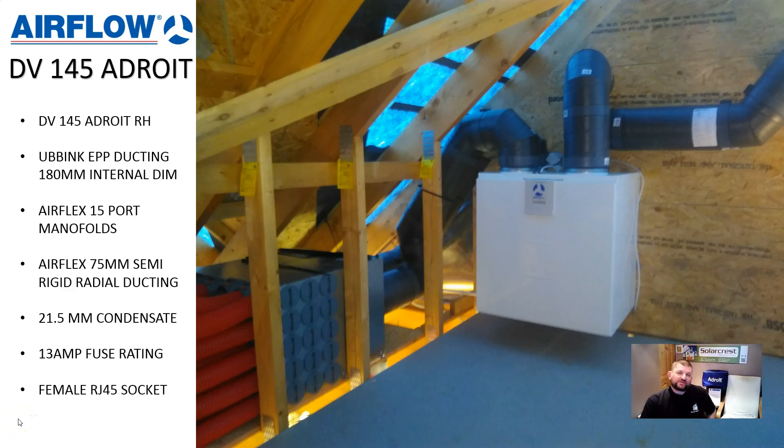Hello, my name's Richard. I'm the Install Manager from a company in Macclesfield called SolarCrest. We specialise in renewables and today I'd like to introduce one of our best-selling machines which is called an Airflow DV145 Adroit.